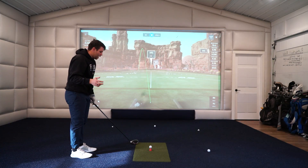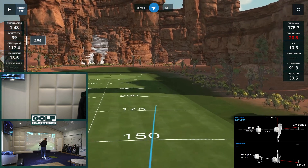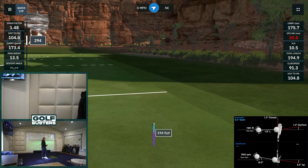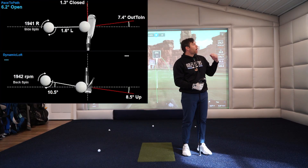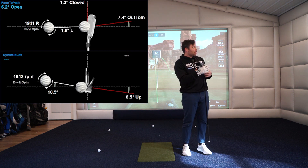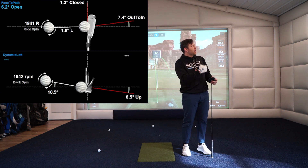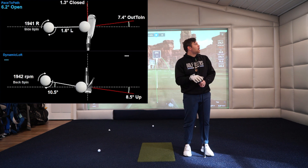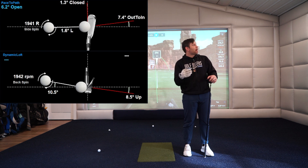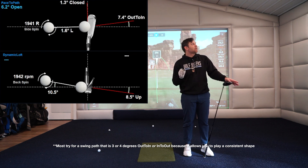Let's do one more to explain it — I'm going to try to be out to in on this one. Okay, perfect. I swung that light, but you can see I'm 7.4 degrees out to in and 1.3 degrees closed. I'm way more out to in than that angle, so even though I start pretty close to center, when you add those two together — subtract the closed — you're at 6.2 open, and that causes a ton of right spin. The general rule for dead straight shots: take your path and divide it by two. So if I was out to in 4 degrees I'd want to be about 2 degrees closed; if I was in to out 4 degrees I'd want to be about 2 degrees open.